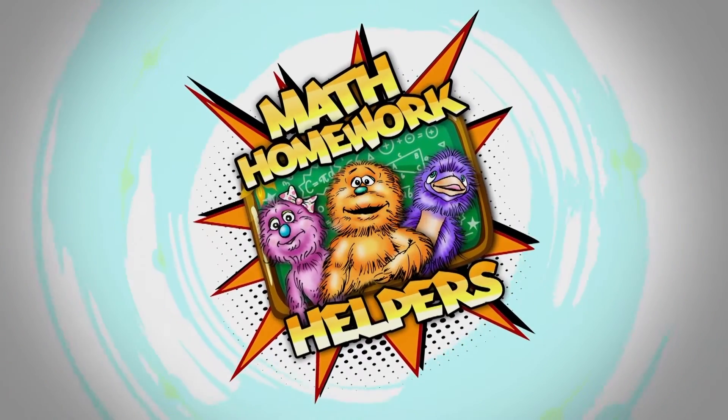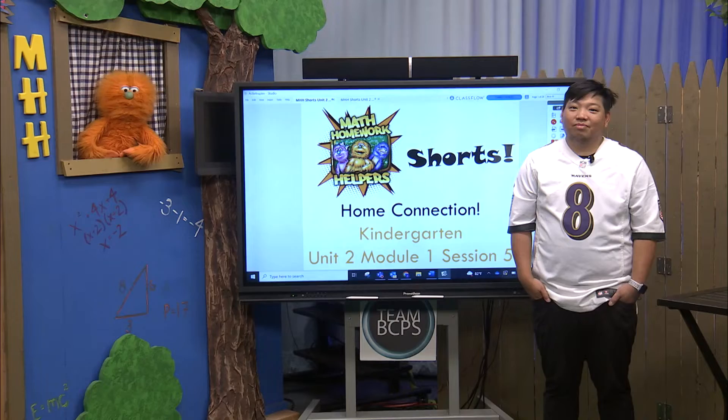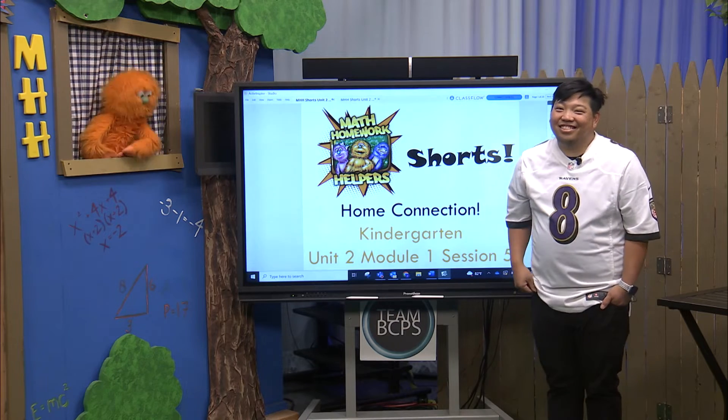Math Homework Helpers is fine, time for Math Homework Helpers, oh yeah! Hey everybody out there in TV land, it's Max and Mr. Tang, and we're back with a Math Homework Helpers short.